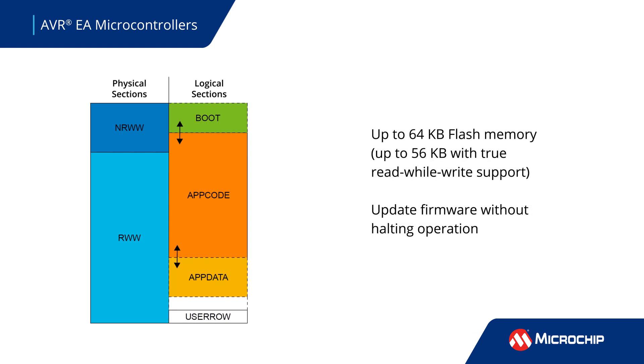Software updates can be crucial to keeping safety monitoring devices or industrial systems operating. The AVR EA family offers up to 64 kilobytes of flash with true read-while-write operation, allowing you to update your system's firmware without halting the CPU or affecting runtime performance.